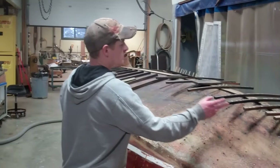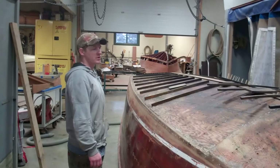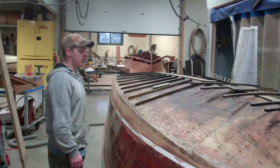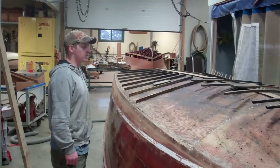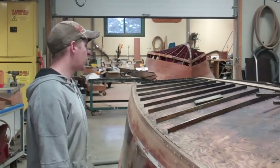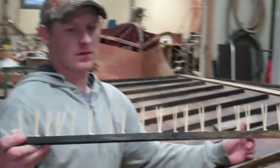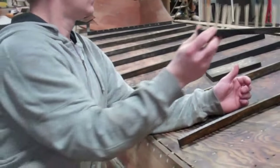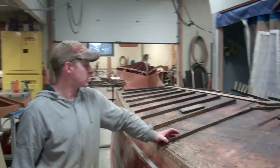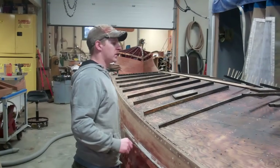I took all these battens out that go along the inside and they were pretty greasy and grimy, even though we pressure washed the inside of the boat. It was hard to get all the black goo and grease off them. So I took a pail of Simple Green and a scrub brush and scrubbed them all down and cleaned them off with a dry towel. Then I toothpicked them all. Here's an example of one that has toothpicks in it. After the toothpicks and the glue dried, I went through with a fine multi-tool and cut all the toothpicks off.